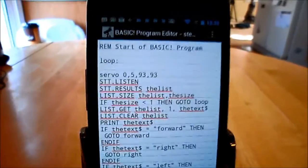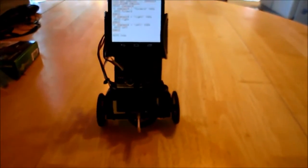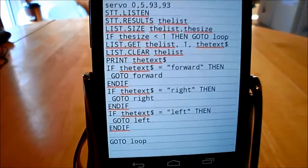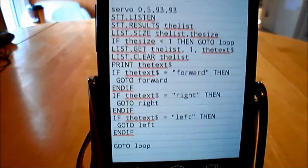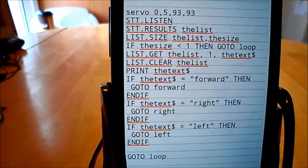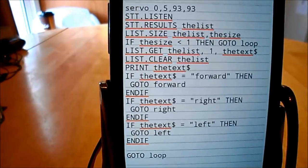This video covers using RFO Basic on the StemBot. There we have the StemBot. There's an RFO Basic program, and what this Basic program does is: first it stops the robot, then it's going to use the Google speech-to-text converter.